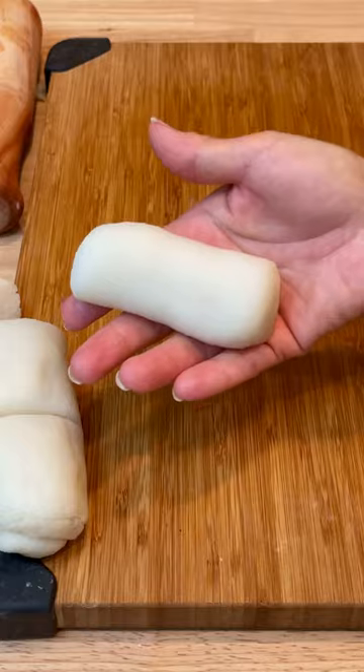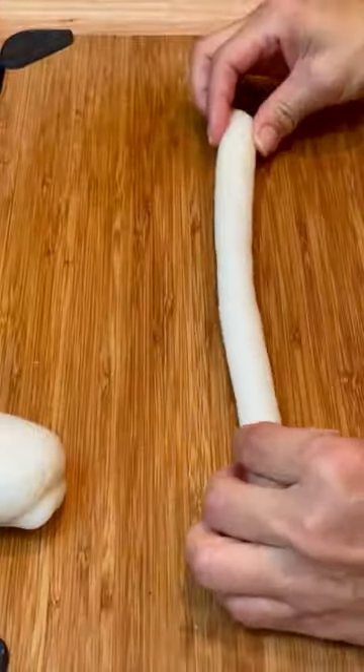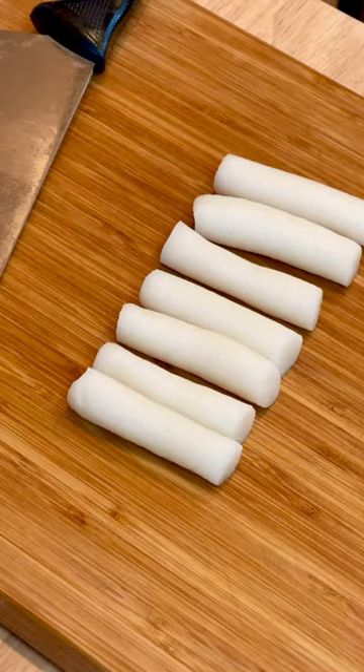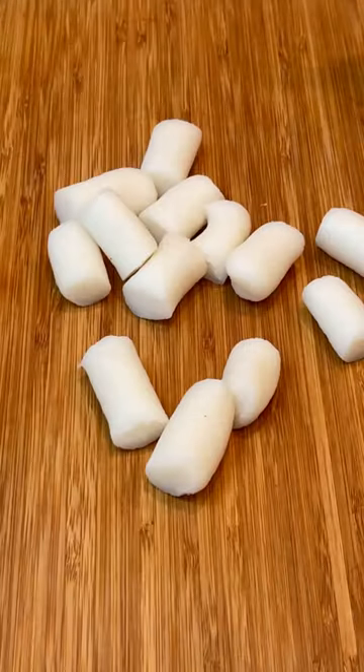Shape into a cylinder and, working from the center, roll out each piece. Cut into three to four pieces to make tteokbokki, or cut into bite-sized pieces depending on the size desired. Rub some sesame oil on them to prevent sticking.